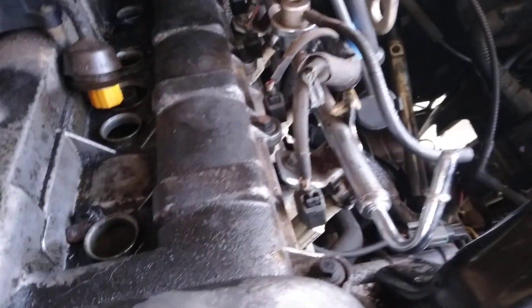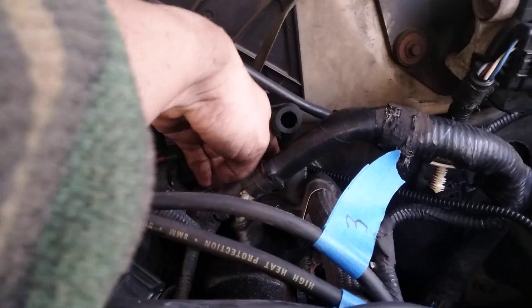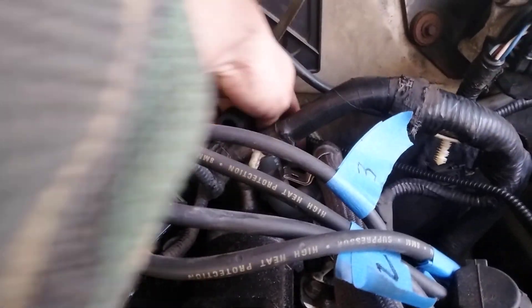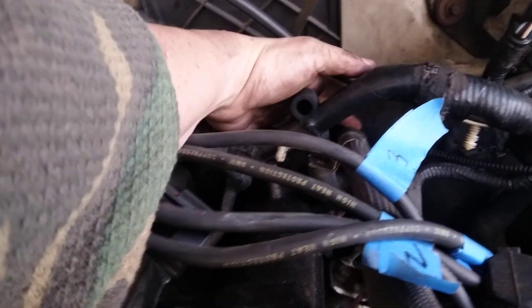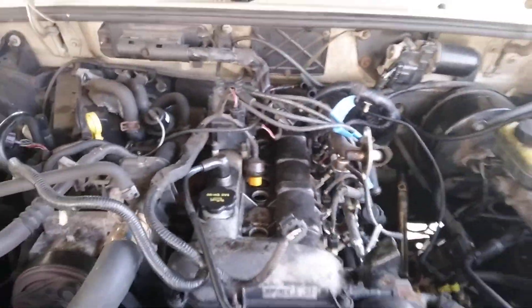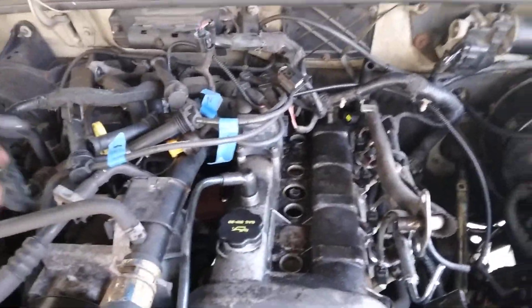Looks like everything else I can pretty much wiggle my way around. There was a plug back here that needs to be pulled out as well — right there for that wiring harness. I think that's it. Everything else should be wiggleable out of the way — I've just kind of gently moved things to the side.